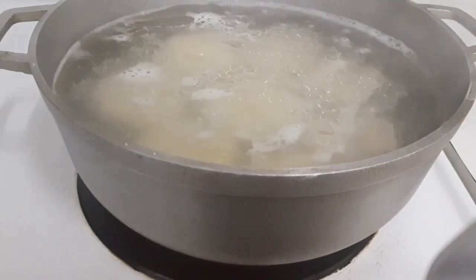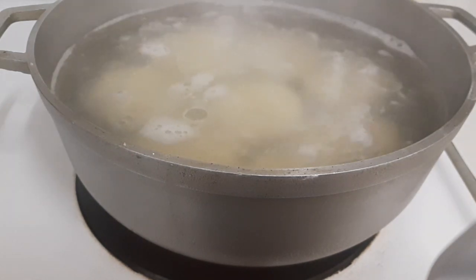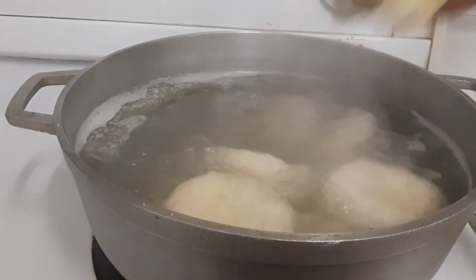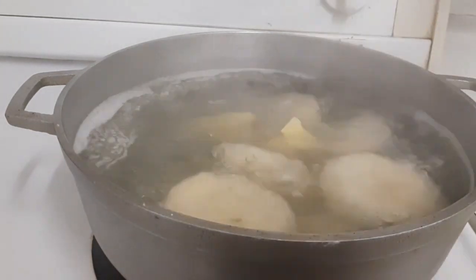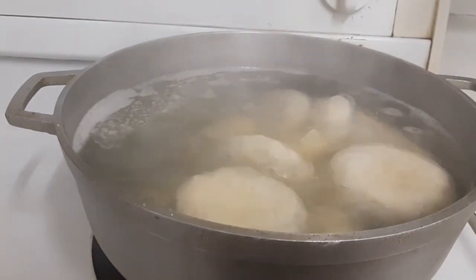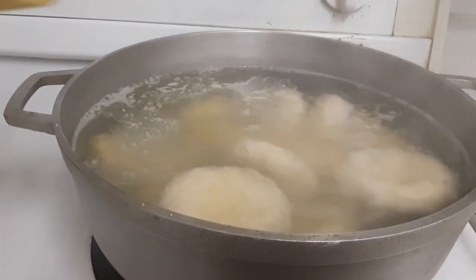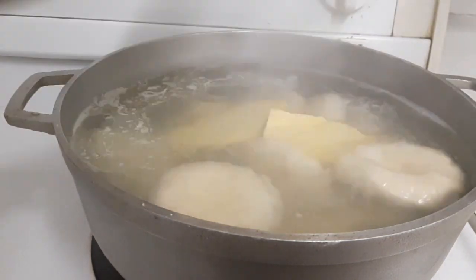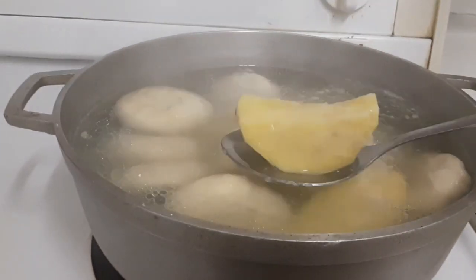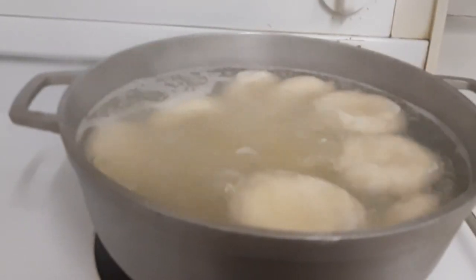I'm gonna pour a little oil inside the pot — basically what the oil does is if you put banana inside, the banana won't look black and the yam won't look black. So now I'm adding the yellow yam, I'm gonna use all of them, and then I'm adding my sweet potato. You can see the black is already gone from the yam.